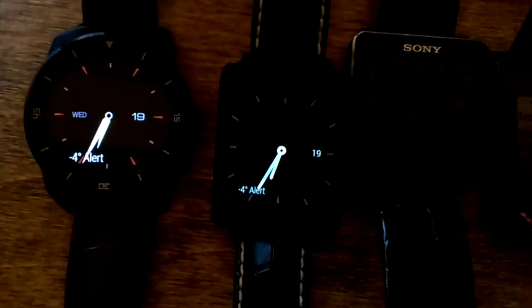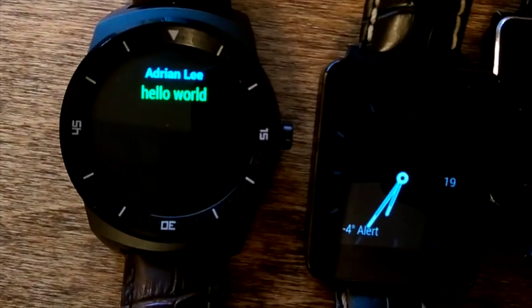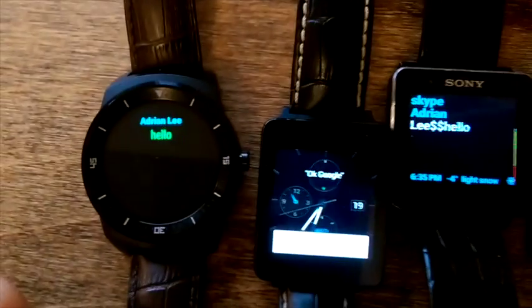The reason this is important is that on Android Wear, Skype does not have a vibration. Augmented will proxy it — and there you see, it will actually put in the hello world message. Here's the Skype message now coming in on all three devices.